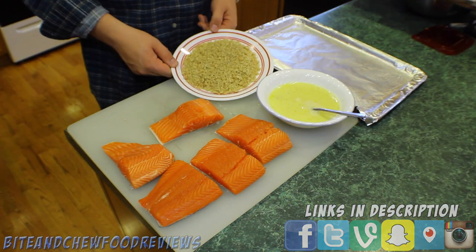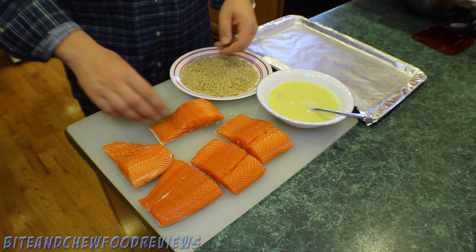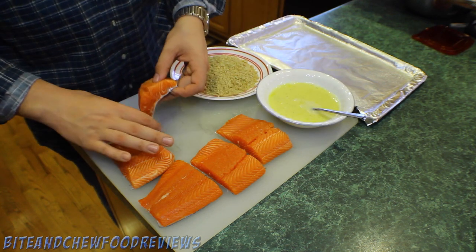Once the fish is cut up, we have some crushed macadamia nuts, a little bit of bread crumb, salt, pepper, garlic, and we have an egg wash with a little bit of milk.